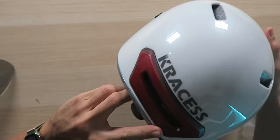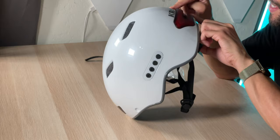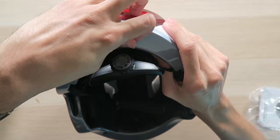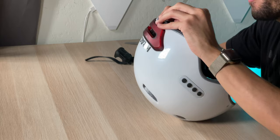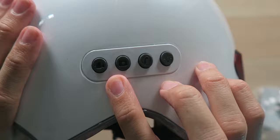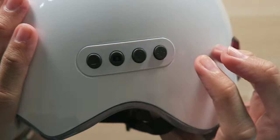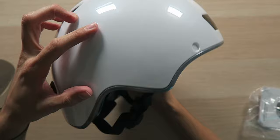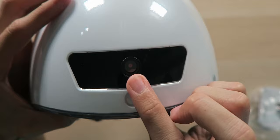The helmet itself has a glossy white design. We have the turn signals on the back — very visible — and some pretty big branding so people behind you will know what this is. There's a rubber stopper to protect the micro USB charging port from water. On the side we have buttons to record video, take a picture, make a phone call, and turn on the lights. The light button essentially makes this a tail light so people can see you at night, like a reflector.